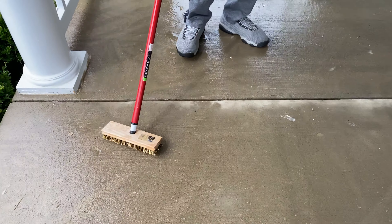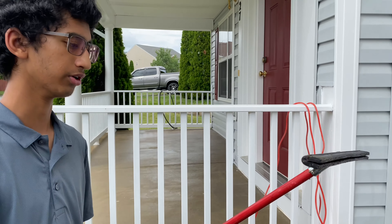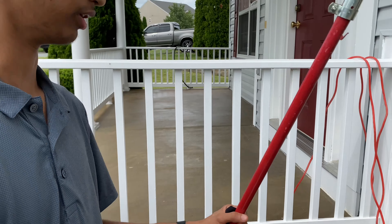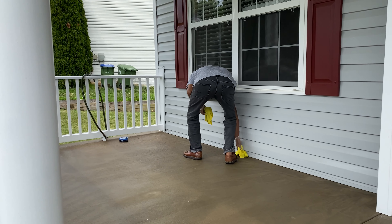We just washed the acid off with water, then used a squeegee and a leaf blower to speed up the drying process. Right now the floor is drying, and once it's completely dry we'll get back to you.